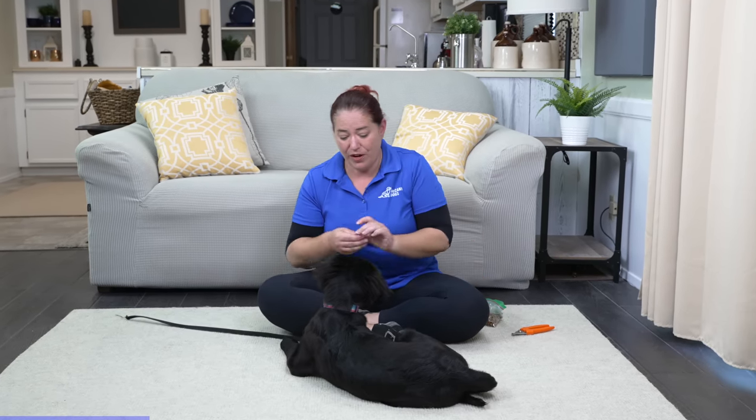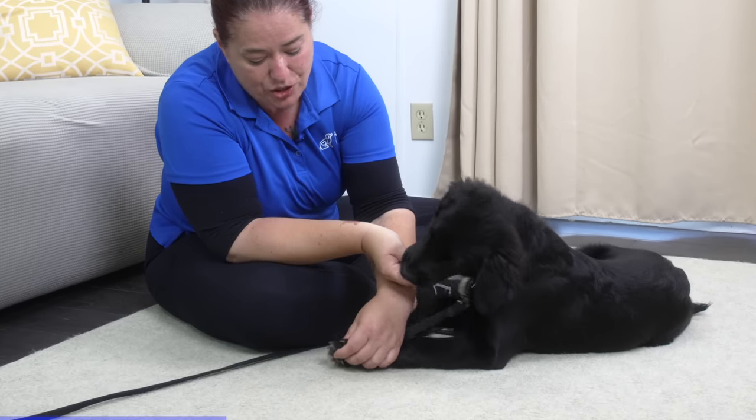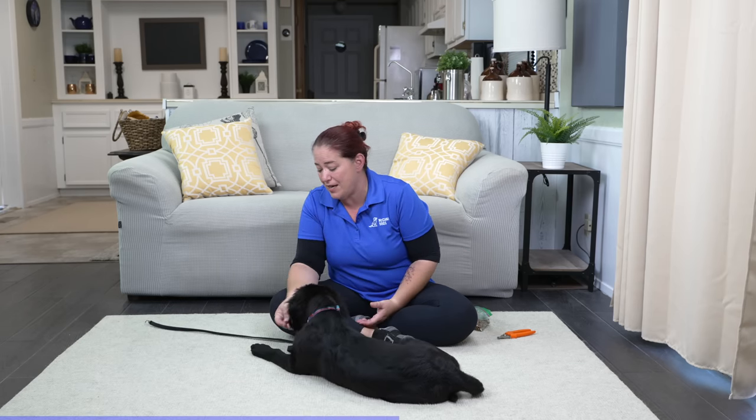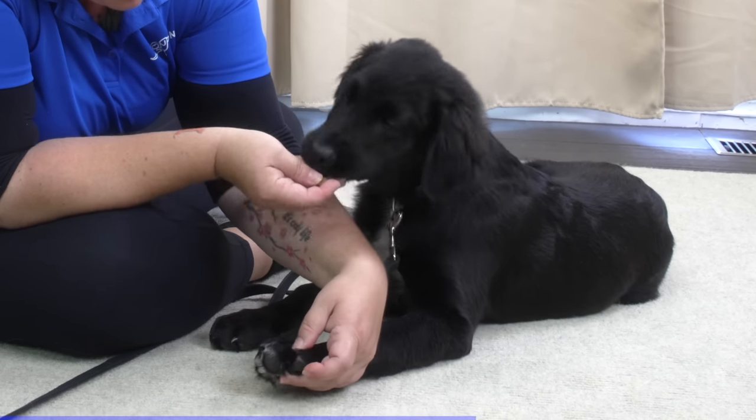I've got the food and I'm going to put it right on her nose. As she's nibbling, I'm just going to gently touch her paws. I'm going to do that a couple of times repetitively, just to build her confidence in the idea that me touching her paws is not a bad thing or a scary thing at all.